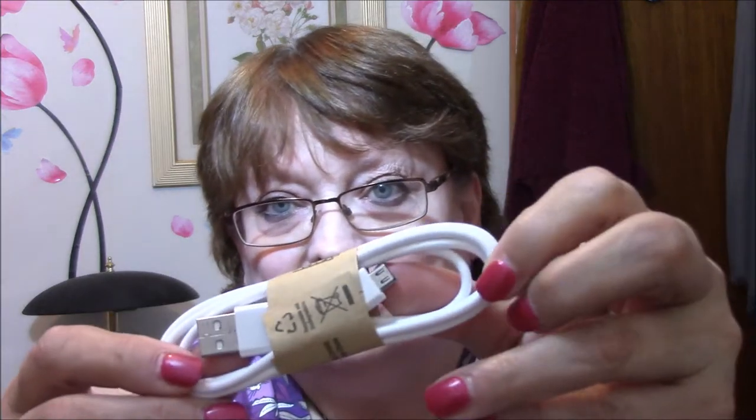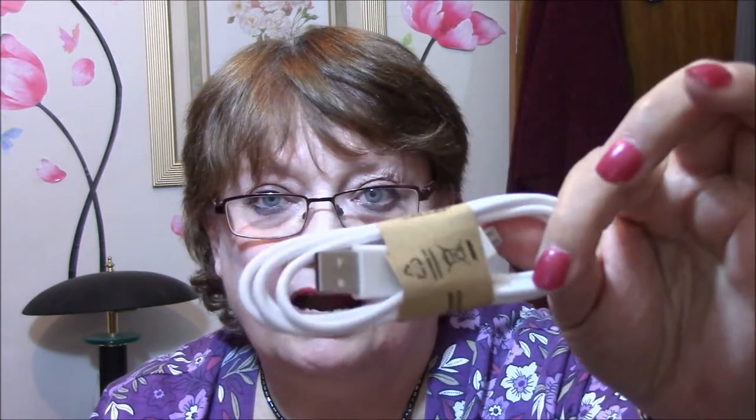This came with three of them in here — they're USB deals. I'm always losing these or they wear out or something. I got three of them, so I put one in my purse right away, because when I'm out and about it never fails — I don't have one. So that's why I got those.